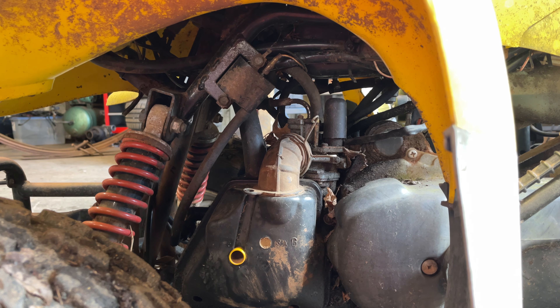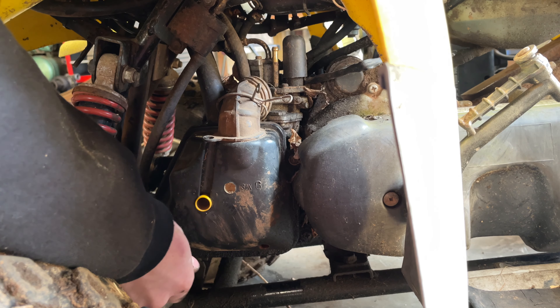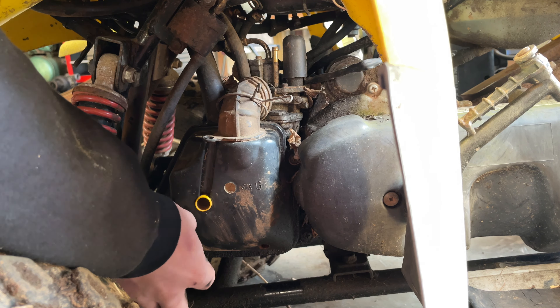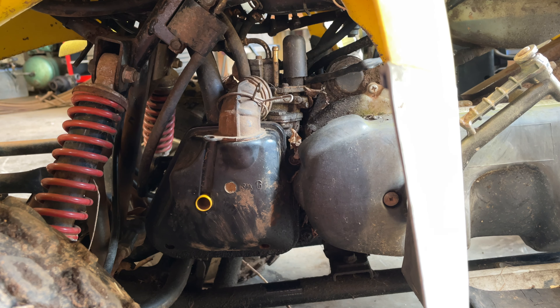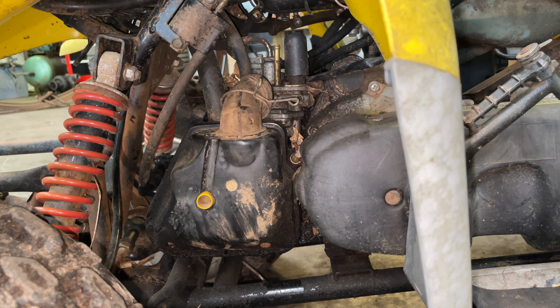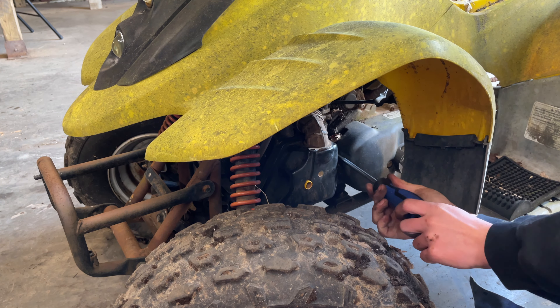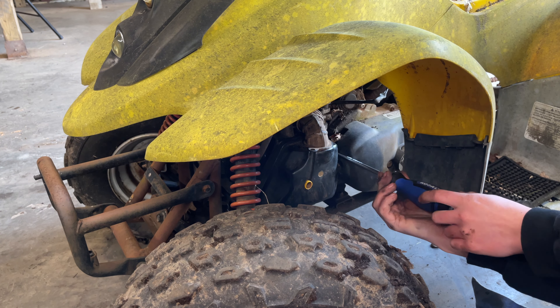Now I've got to figure out how to get this air box off. The last two-stroke I worked on was a 2006 Polaris Sportsman because I broke the exhaust in half and the stud got stuck in the cylinder — instead of trying to drill it out, I just bought a whole new cylinder. That's stuck on there pretty good, that's going to be a nightmare. You know what I really don't like is how the whole transmission is held together with Phillips screws — there's like not a single bolt on this whole thing.